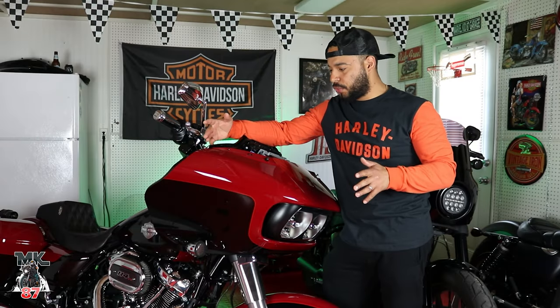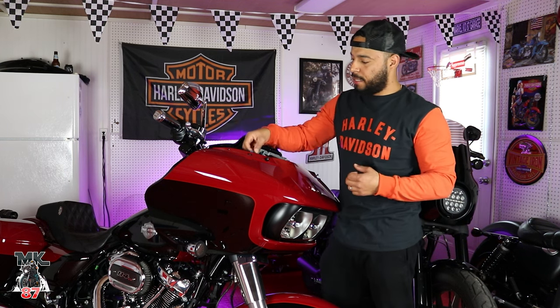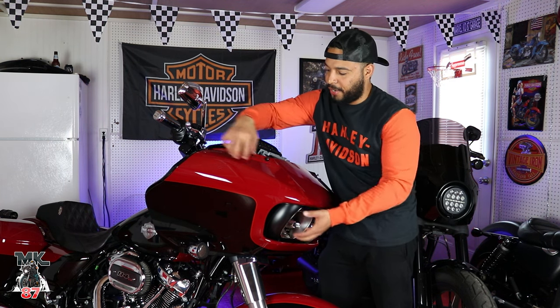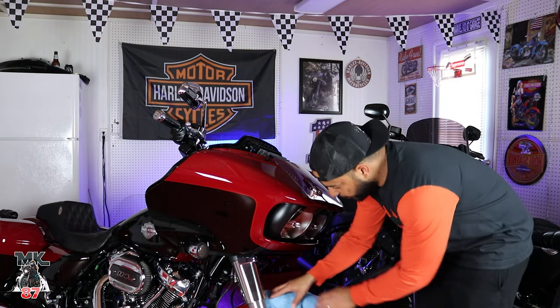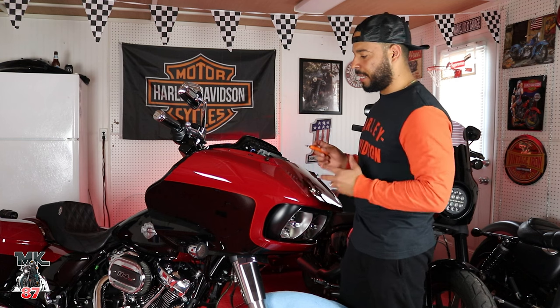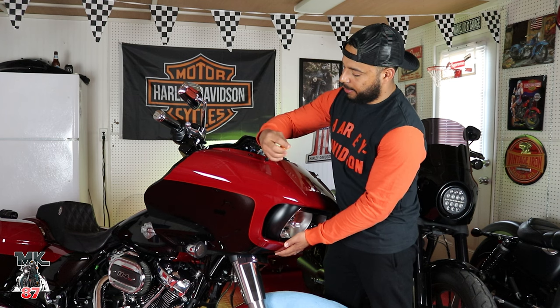We're pretty much done taking all the screws off the fairing. Two more things to unplug before we remove everything: the two connectors on top that power your turn signals. The fairing may shift a bit when you move those, but the two screws we left in the front will hold it in place. I also covered part of the fender just in case. Those two front screws are hand-tightened only — put your hand underneath the fairing so it doesn't fall all the way down.